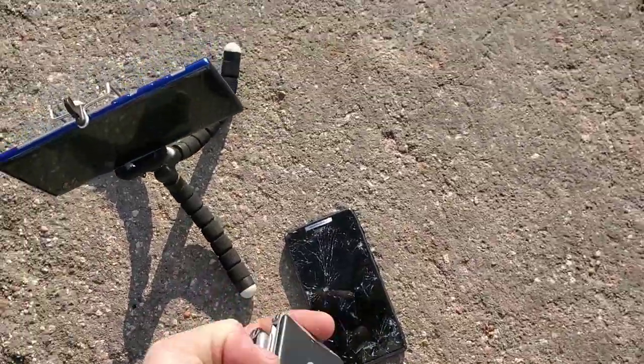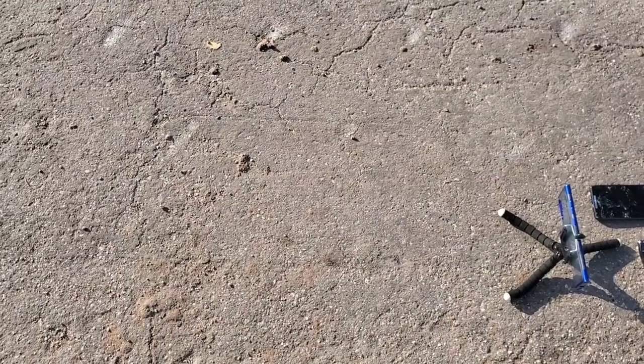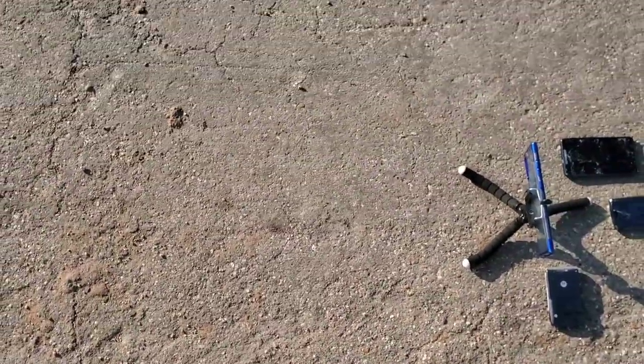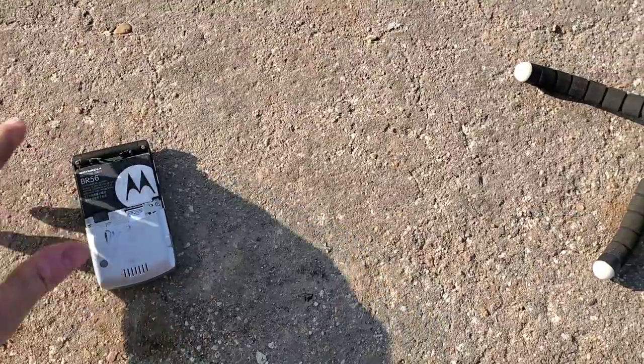We're gonna start with the generic one — backdrop from head height in three, two, one. Now let's grab the OEM Razor from head height on the back in three, two, one. I did not catch that one on slow motion — I forgot to push play on it. Looks like the battery in the back came out of the OEM Razor.